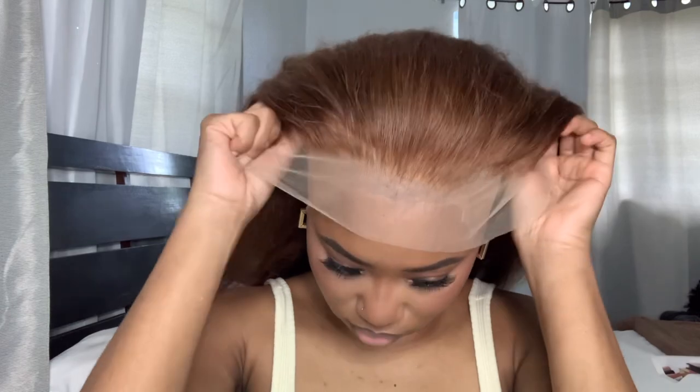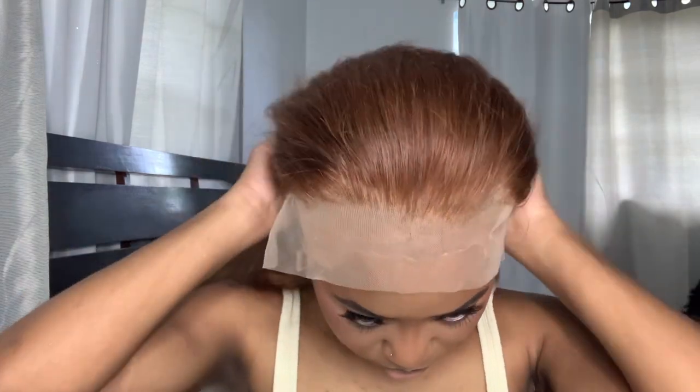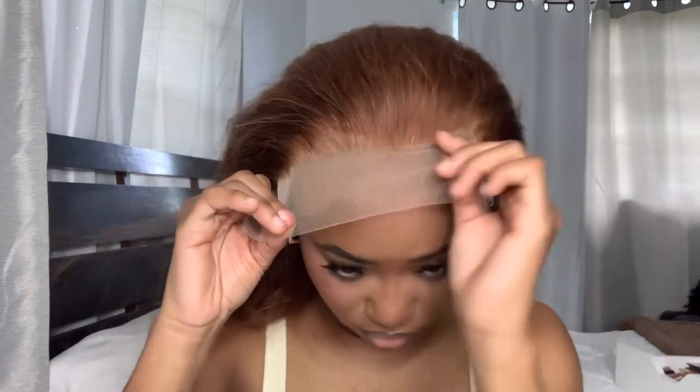This is a 13 by 4 transparent lace wig — she's light brown, and I was so excited because this is gonna look so good with my skin tone. I already did my ball cap method off camera, so now I'm just putting the wig on my head to measure it out, cut my ear tag, and get into this install.